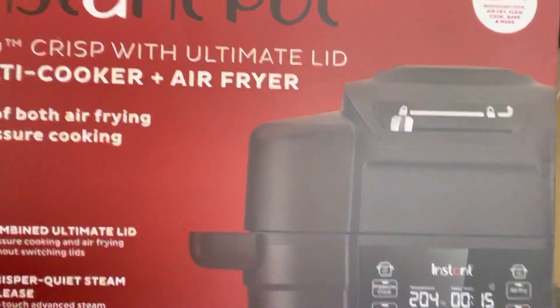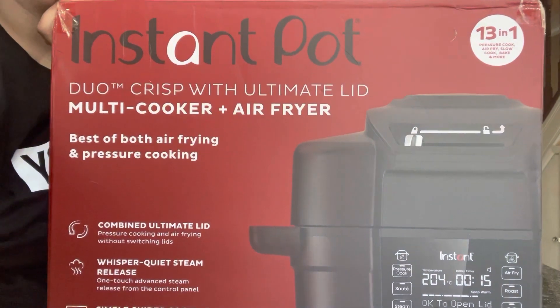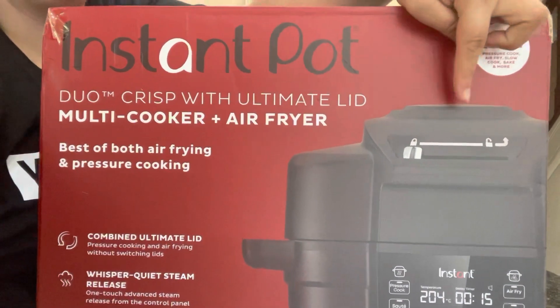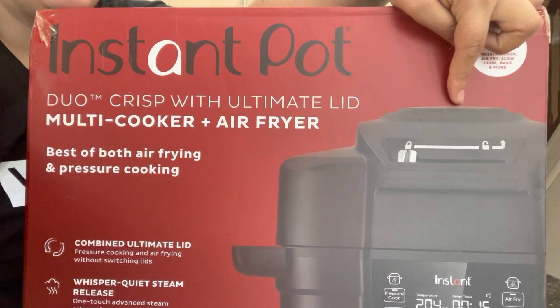So let's look at what we're unboxing. We are unboxing this beast. This is the Instant Pot Duo Crisp with Ultimate Lid. It's a multi cooker and air fryer. The way this differs from a Pro Crisp is this right here is the air fryer lid and pressure cooker lid all in one. So there is no storing of a second lid, which I know for some people is a really big deal.